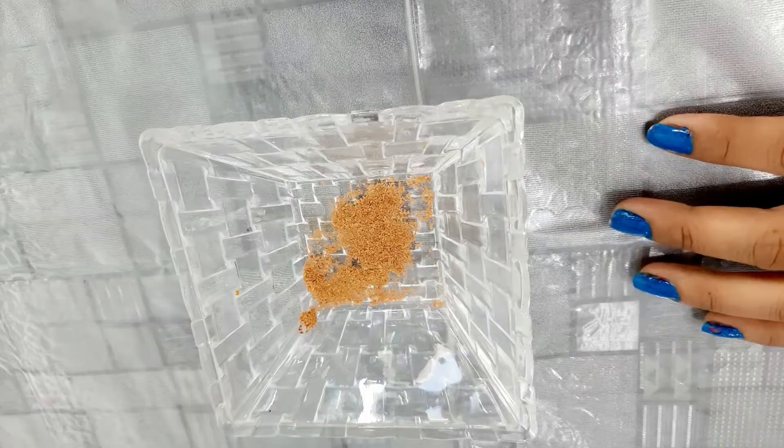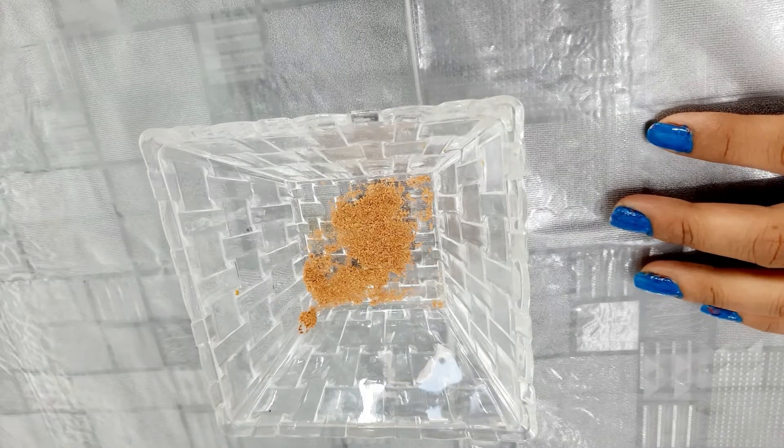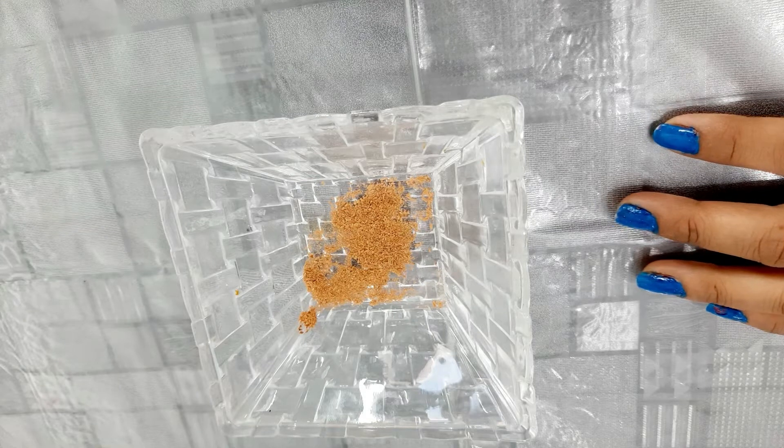Let's talk about how you can tighten your skin. First of all, I am taking the skin powder — I am taking my cinnamon powder.